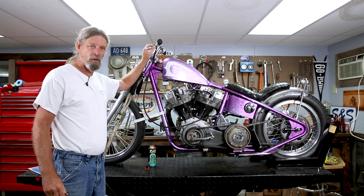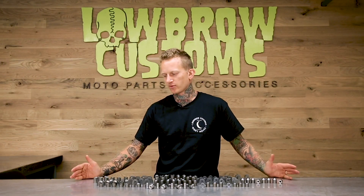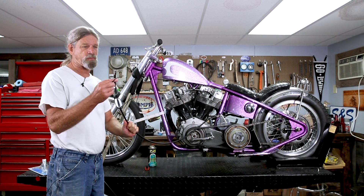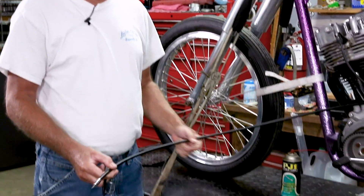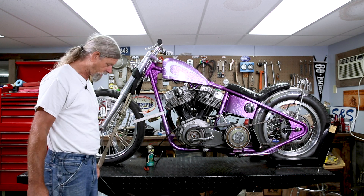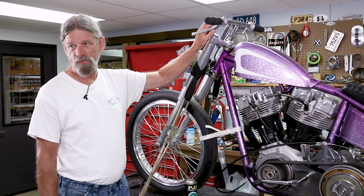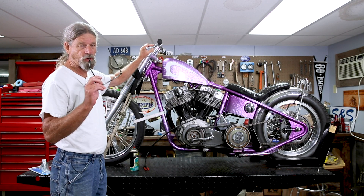We'll go ahead and take this broken cable off the bike. We don't really have to remove it from here because that's the end that broke. See, look at that — all frayed. And that's why, before we put our new cable on, even if it is Teflon-lined like the one I have here, you want to put some cable lube on there. We'll pop this off and show you the difference between the two parts — early and late clutch cable ends for Harley-Davidson.